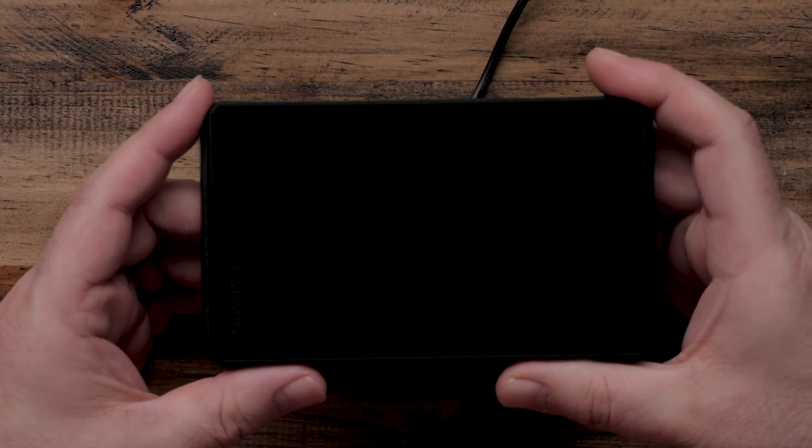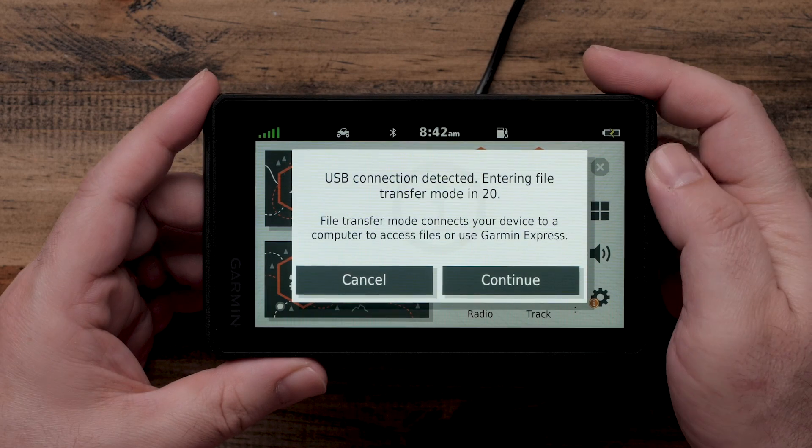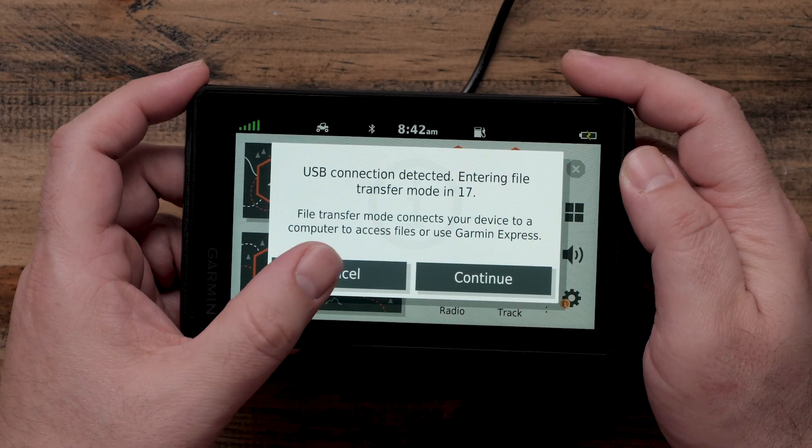If your device is not already on, it will power on now. Select Cancel if given the option to access File Transfer Mode. File Transfer Mode will not allow you to update your device using a Wi-Fi connection.